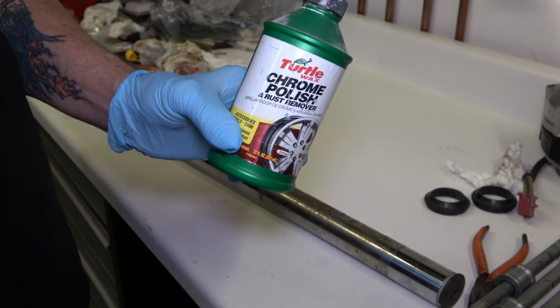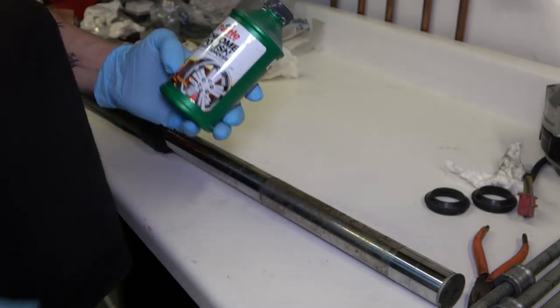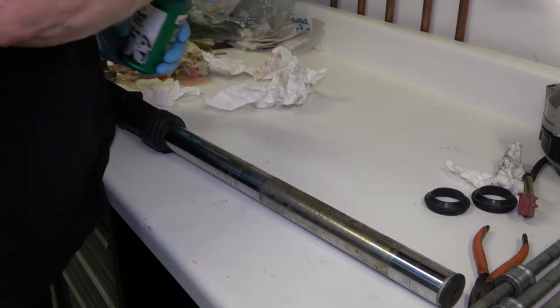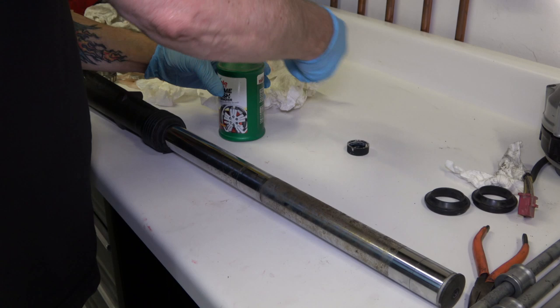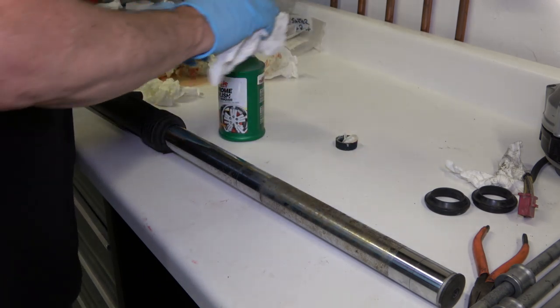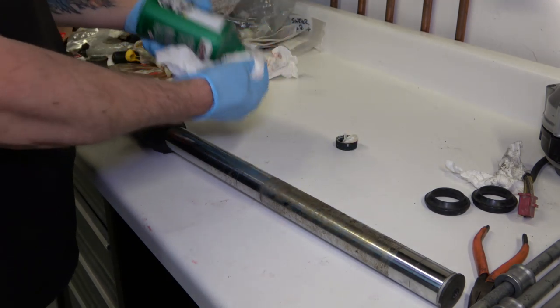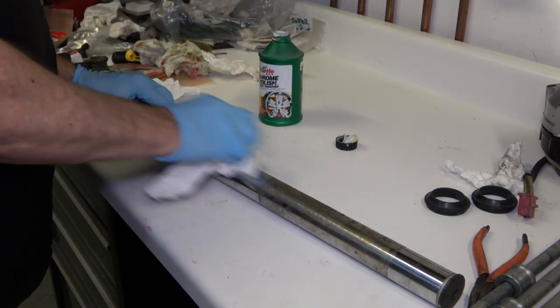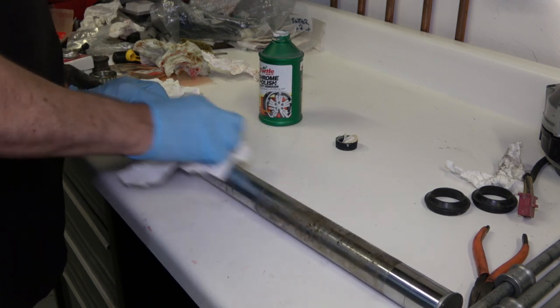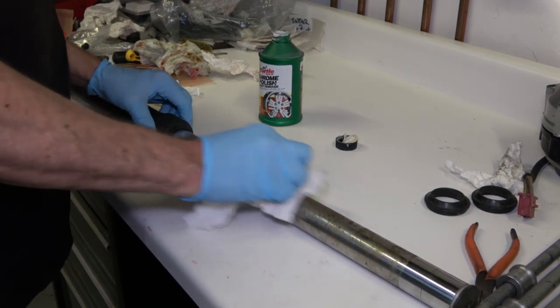To start off, I polished the fork tubes with Turtle Wax Chrome Polish. It used to be made by DuPont — used to be called DuPont Chrome Polish — but Turtle Wax bought them out. Now it's Turtle Wax Chrome Polish, but any kind of a good chrome polish will work.